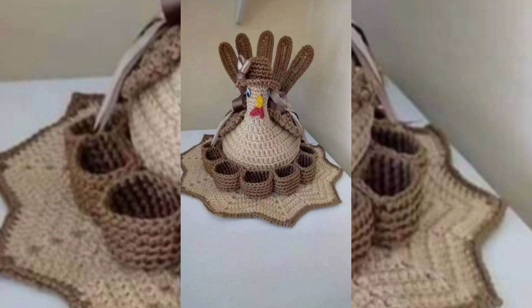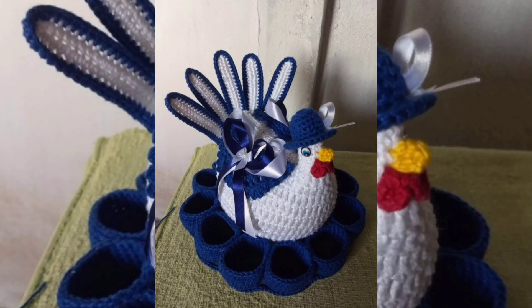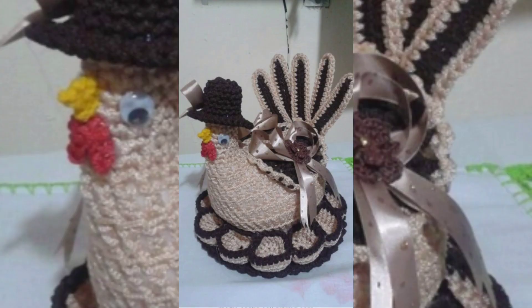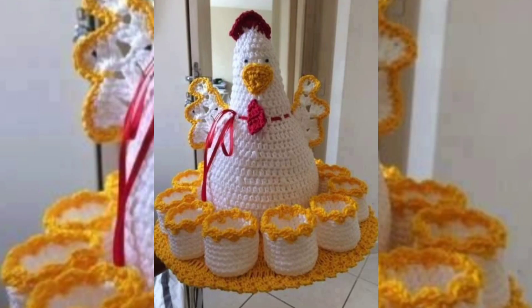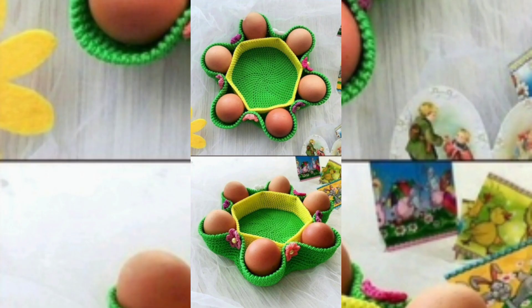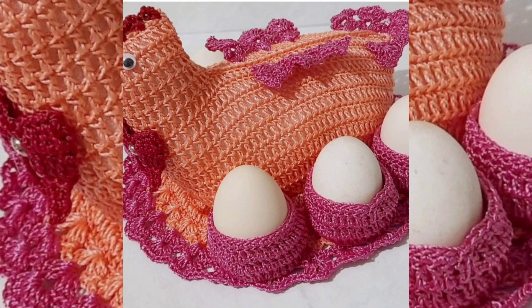These are attractively gorgeous egg holder designs and home decoration items. From this video you can get ideas of color combinations, and apart from this, you can get ideas of crochet pattern designs.